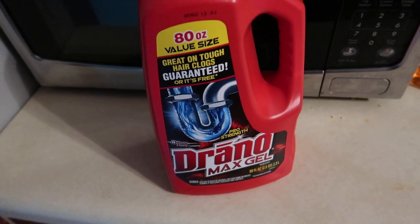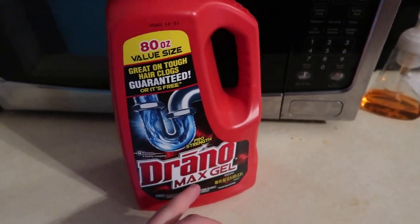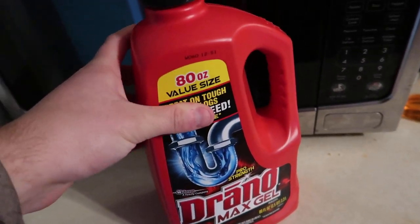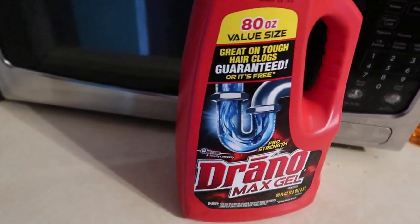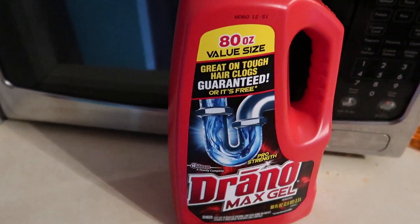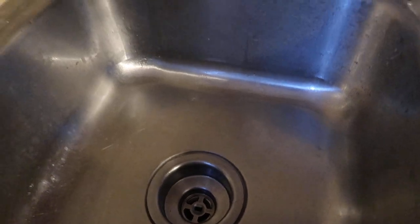Welcome to Scott's Honest Review. Today we are reviewing the Drano Max Gel — this is the 80-ounce value size, and I will have a link in the video description where you guys can get this. This is the only product I use. I have used so many products in the past and they do not work, or they work for maybe four or five hours. This product works quick and does the job for a long time.